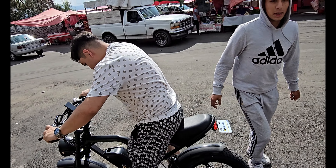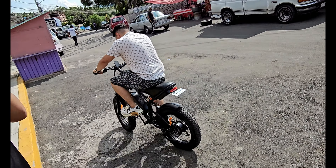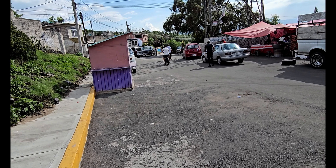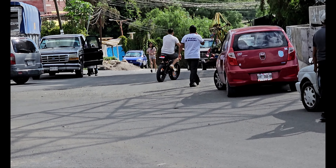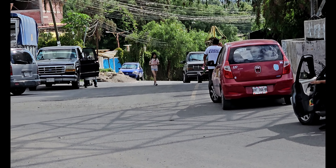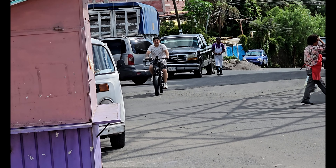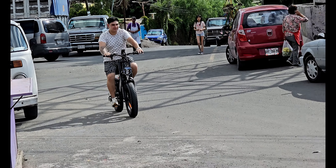¿Cómo funciona lo de la pila? Ahorita te explico. La pueden utilizar como bicicleta normal, también como una tipo motocicleta, para hacer ejercicio. Esa bicicleta está perfecta. Aparte trae un faro delantero para que la utilicen de noche.